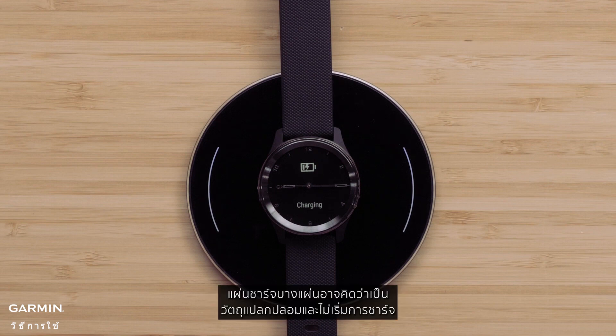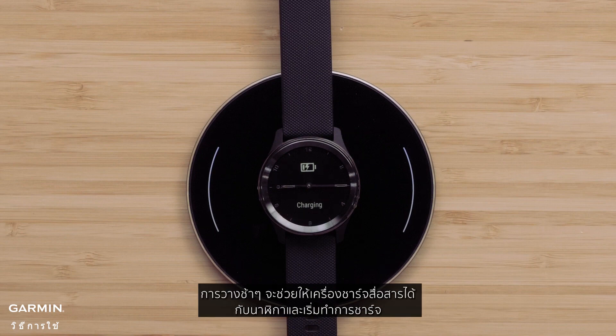Placing the watch too quickly may cause the watch to not align with the coils. Some charging pads may think it is a foreign object and not initiate charging. Placing it slowly helps the charger communicate with the watch and establish charging.